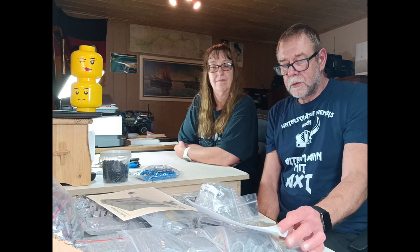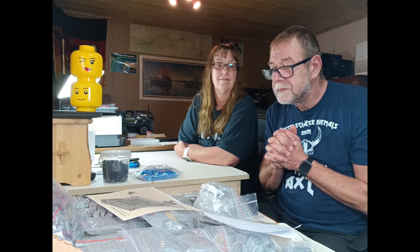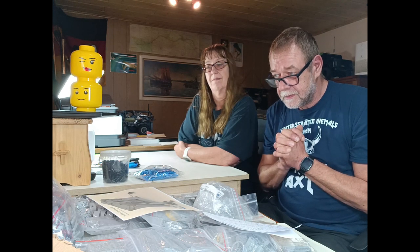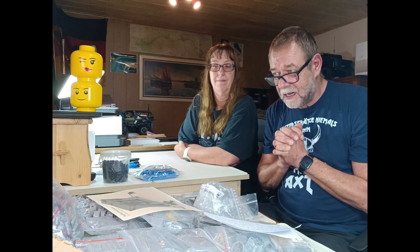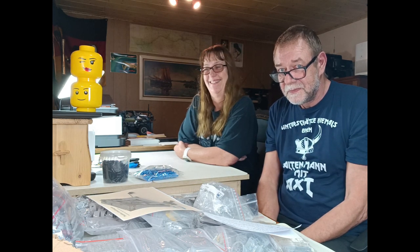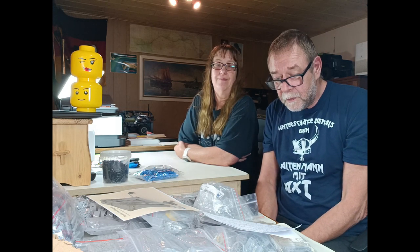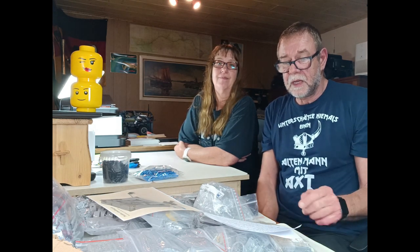Es erwartet uns viel Technik, sehr viel Pneumatik, keine Motoren. Wenn ich so auf den Tisch schaue – viel Arbeit, sehr viel Arbeit – denn wir müssen den ganzen Kram jetzt erst mal sortieren. Wir sortieren, fangen an zu bauen und melden uns dann wie immer zwischendurch.